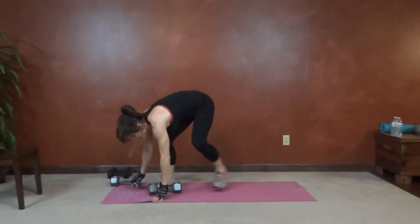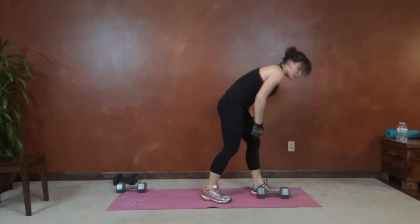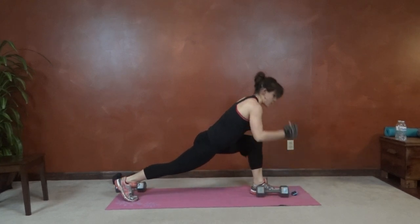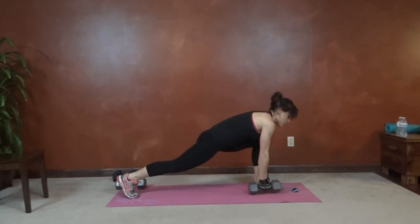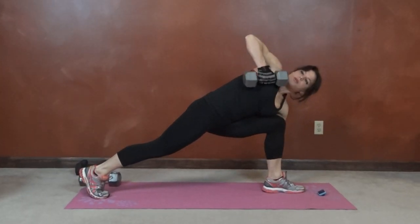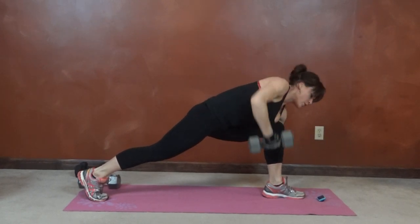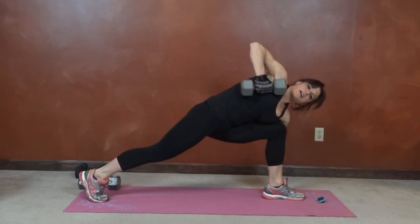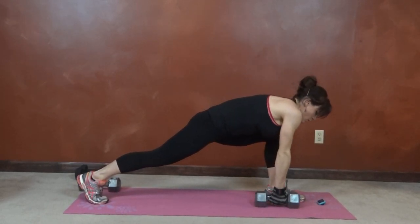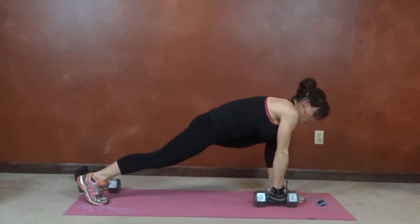Same thing to the other side. I started with my left arm, I'm going to do my right arm now. Good lunge form. Control the movement up and down. Halfway done.